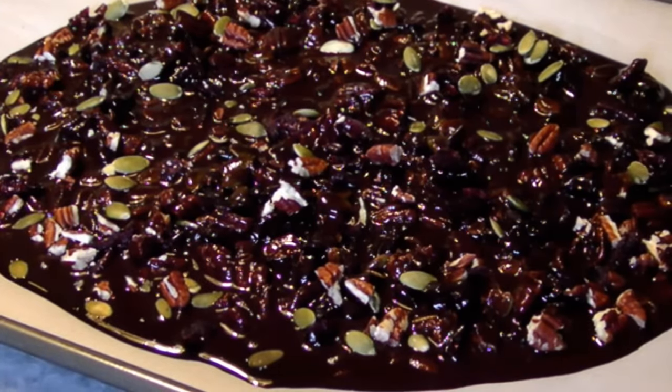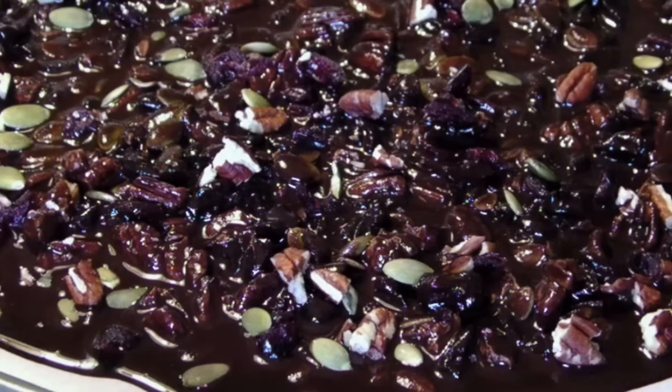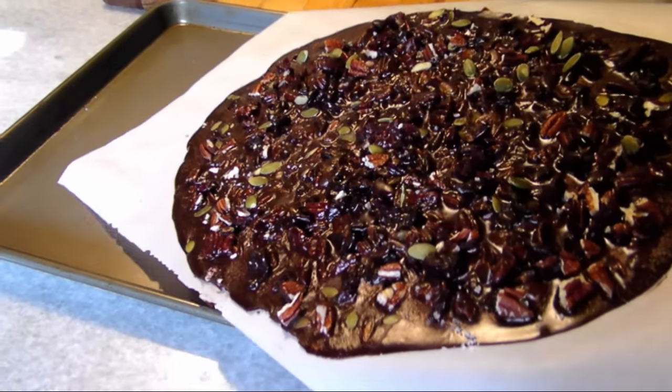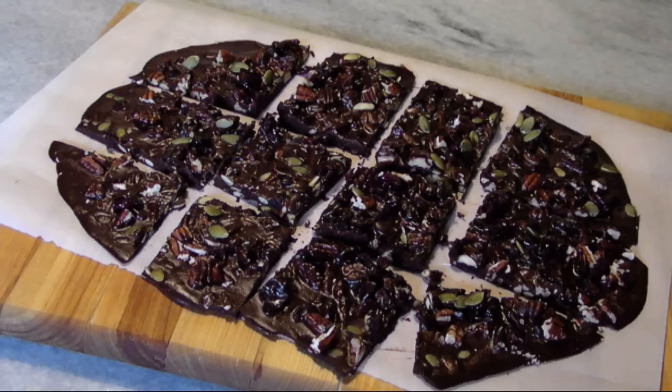Add a light sprinkle of grey flaked sea salt if you're a big fan of the sweet and salty thing. Then refrigerate the bark until it sets — it'll take about an hour. Once it's hard, you can cut it into whatever sizes you want and then dig in.